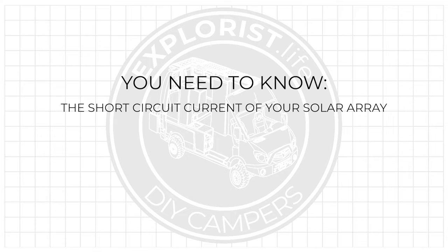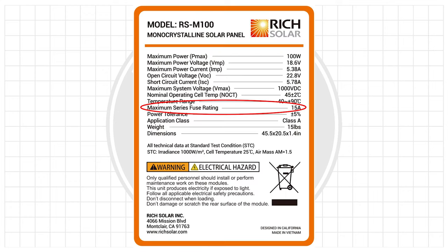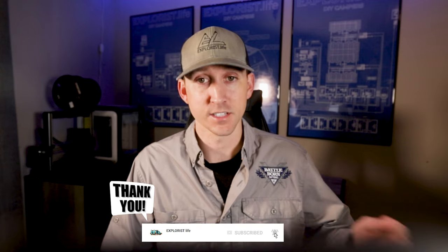So what does that even mean? This means that if the short circuit current of the entire solar array is greater than the maximum series fuse rating that's on the back of the panel, each parallel connected panel or series string must be fused. So you need two different things to determine if your solar array needs to be fused. First, you need to know the short circuit current of your solar array. Second, you need to know the maximum series fuse rating of your solar panel, which can be found on the sticker on the back of your solar panel.